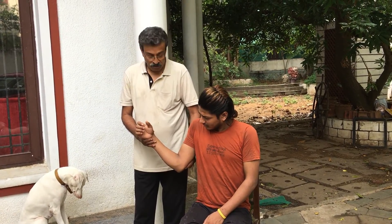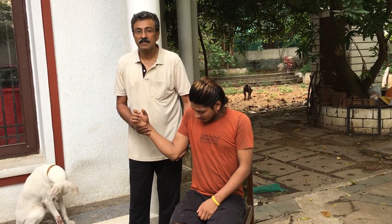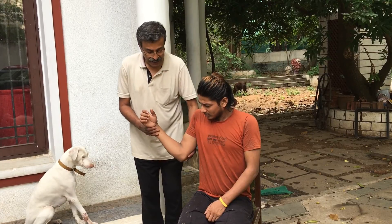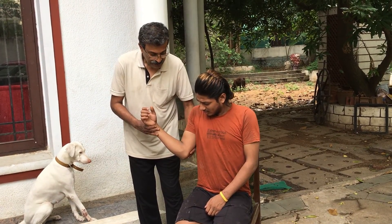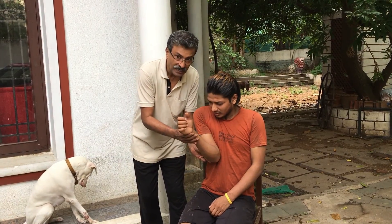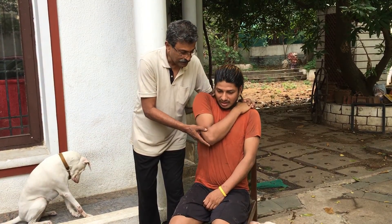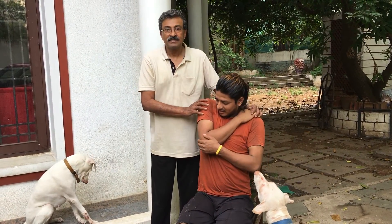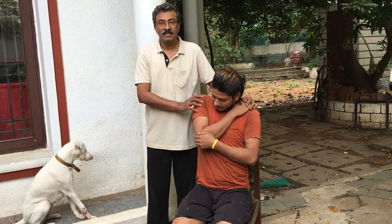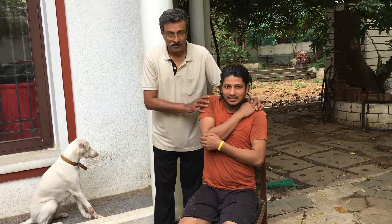The elbow and the arm, keeping the shoulder externally rotated, stay in this position for a whole minute. Then the shoulder is adducted and the hand is gently internally rotated till it reaches the opposite side. This will put the shoulder back into place without anesthesia, without traction, and without an assistant.